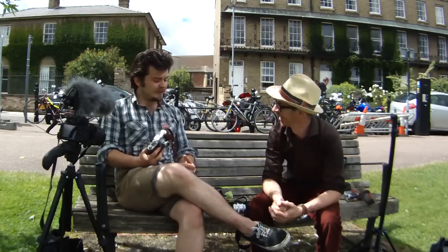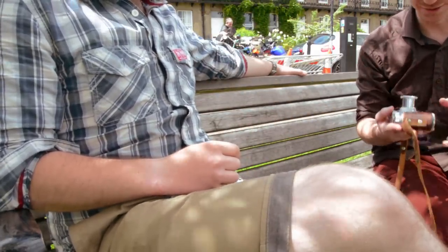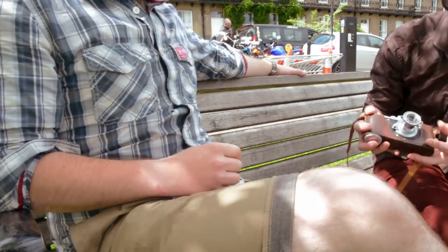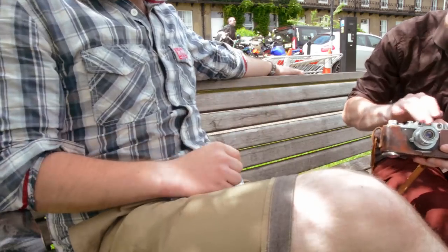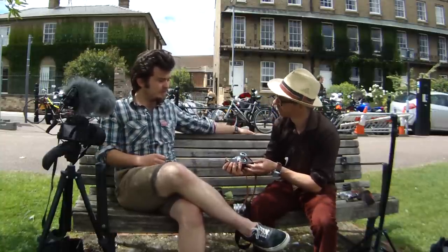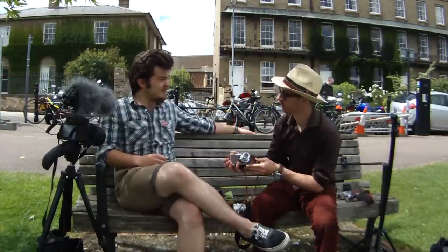This thing's hewn out of granite — it weighs an absolute ton for quite a small camera. Is this a brass top? I believe it is brass. All the coating's very good — no brass coming through in any way. Soviet cameras are so derided for being agricultural, but actually it's a superb little body. It's reliable, it does what it says on the tin.